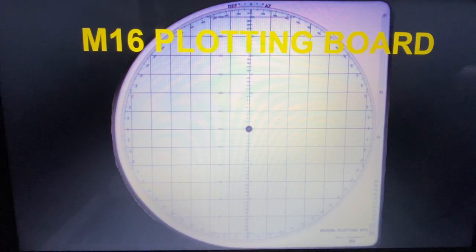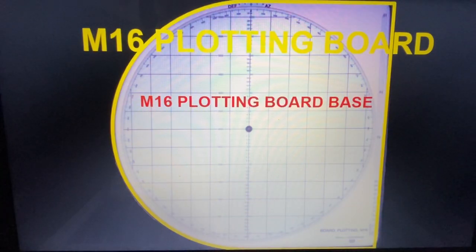So, not necessarily having to flip back into the TCs yourself and figure out how to conduct this mission — you can just roll up to this page, find the video I've created, and use that as a refresher. Without further ado, I'm going to dive into the M16 plotting board orientation. So you see this highlighted yellow portion — that's your M16 plotting board base.